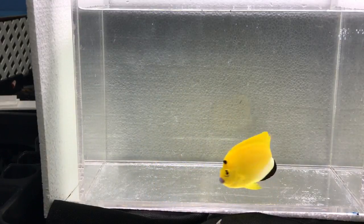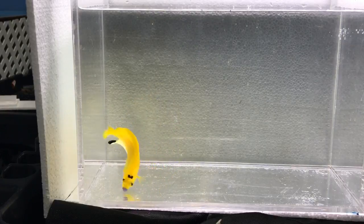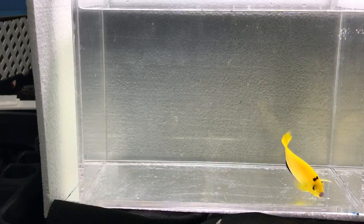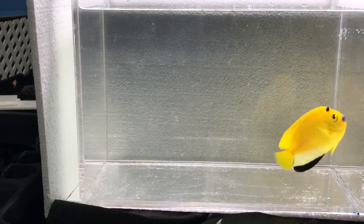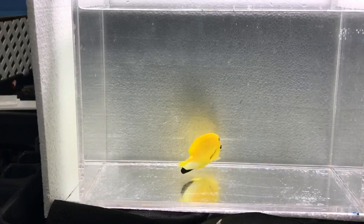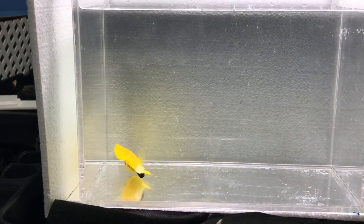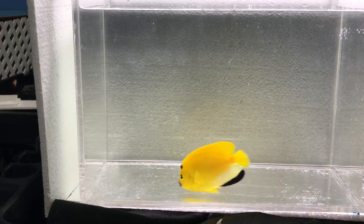For food, I like San Francisco Bay or Ocean Nutrition angel formula, which has sponge, spirulina, and vegetable matter mixed in, plus mysis and brine — all that good stuff. If you can, use one of those Two Little Fishies feeding rings that float and have a little magnet. You throw the frozen cube in — it floats and doesn't get dragged by the flow — and the fish will start nipping at it. You don't even need to thaw the cubes.